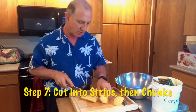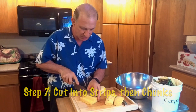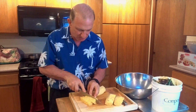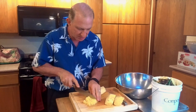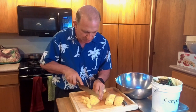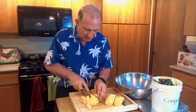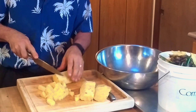The last step is to cut it in wedges like this, then cut it again. This is how you get little triangular — almost triangular — pieces. Cut them about a little less than a half an inch thick.